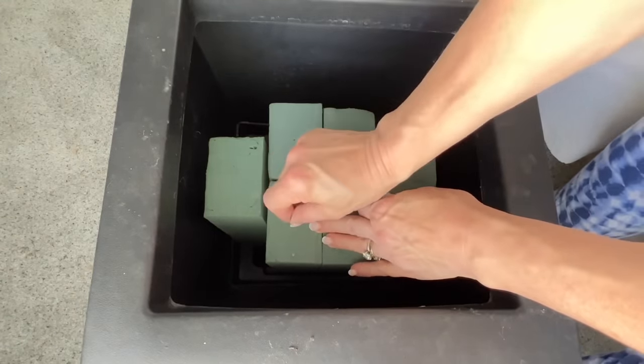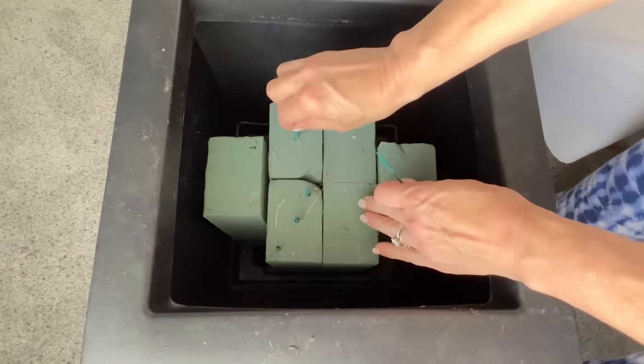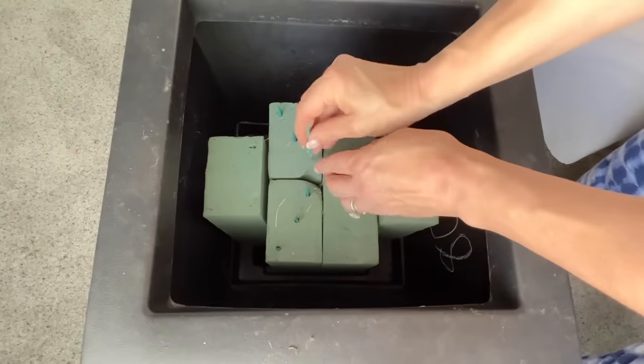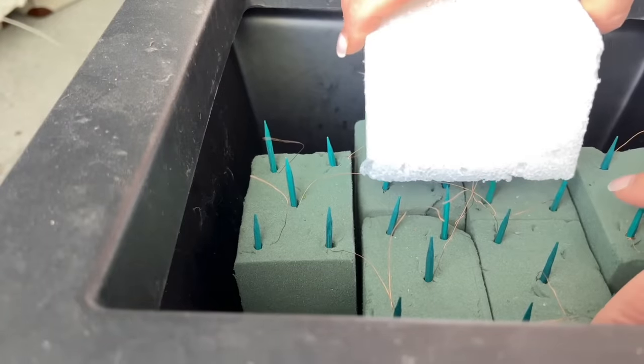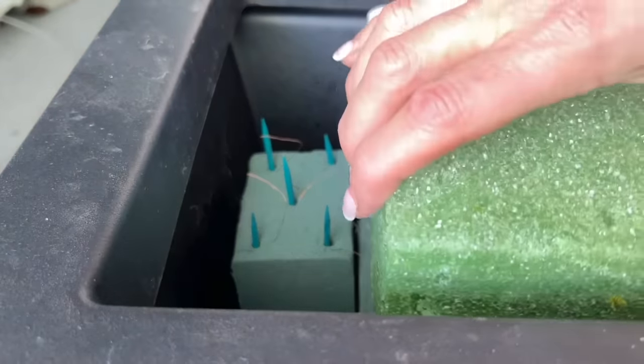Once the foam is snug in the planter, take wooden floral picks and press them into the floral foam with about an inch sticking out. Take more floral foam and press it on top of the floral picks so the block is secure and doesn't move.